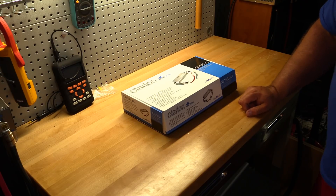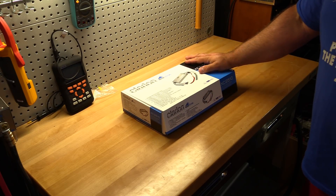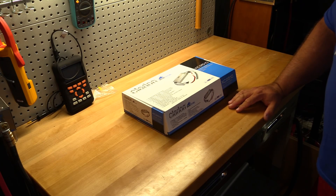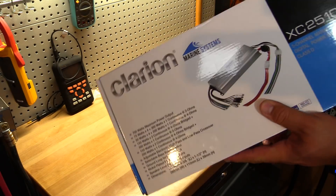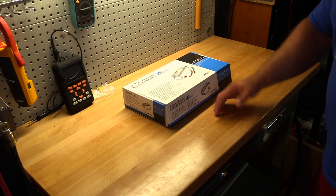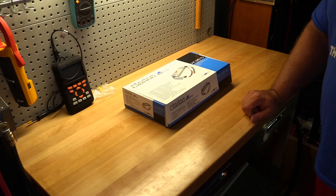Welcome back to another Budget Gem or Budget Bust. Today I'm going from the car to on the water, because today I have the Clarion XC 2510 5-channel amplifier. This is a Class D amplifier that promises 50 watts by four channels continuous at 4 ohms, along with 200 watts by one on a subwoofer channel at 4 ohms. At 2 ohms it's rated at 75 watts by four.